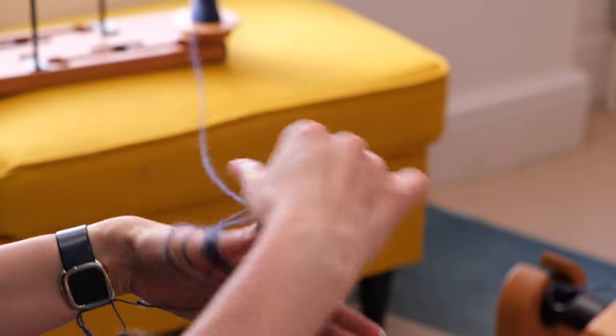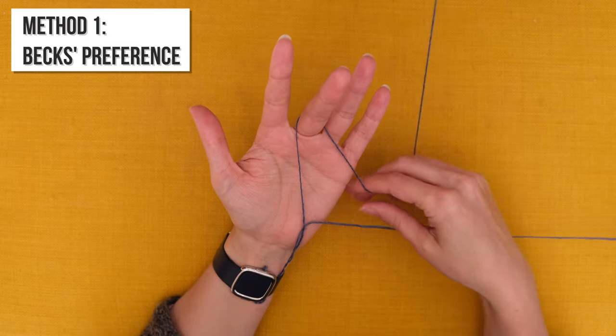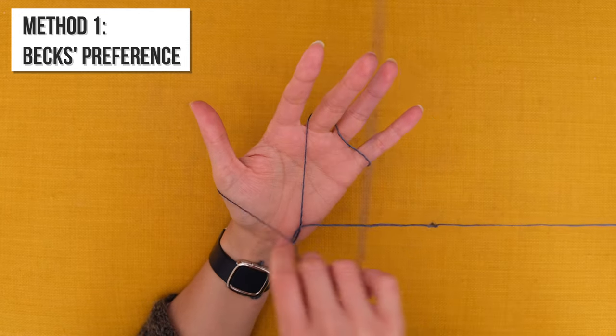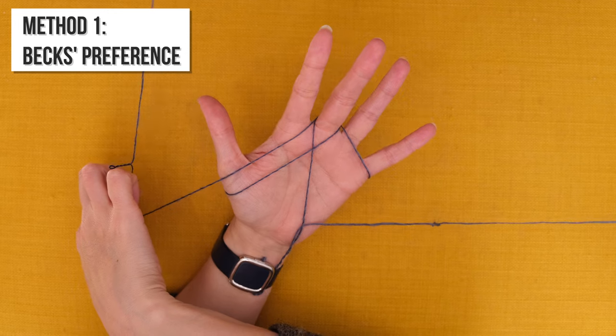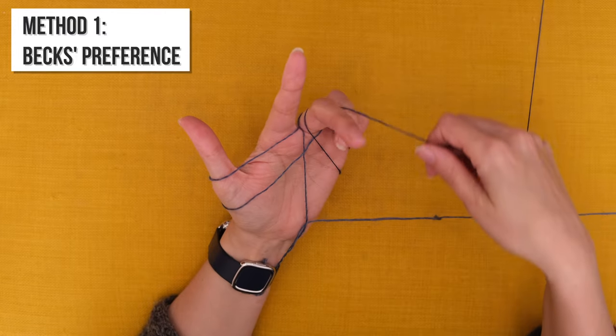You just need to be able to find it again when you finish winding your bracelet. At this point you need to choose which hand you're going to be wrapping your yarn around. When you ply, one hand is usually at the front controlling the twist going into the yarn and the other hand is at the back controlling the singles on the bobbins. You want to be wrapping the yarn around the hand that would normally be at the back — for me that's my left hand.